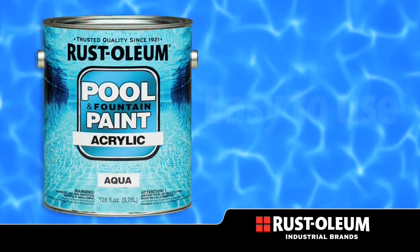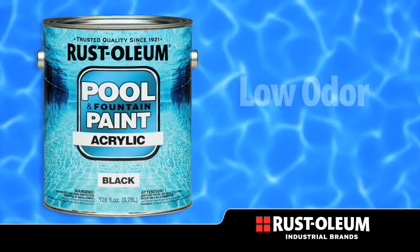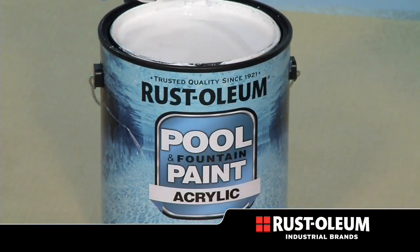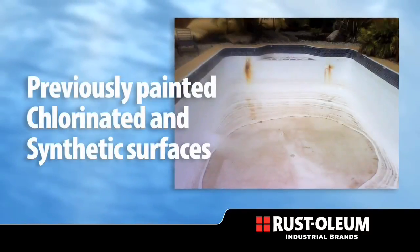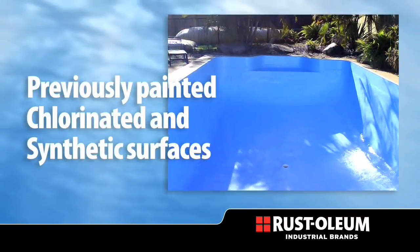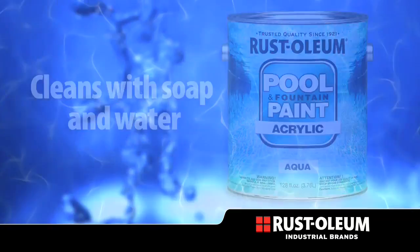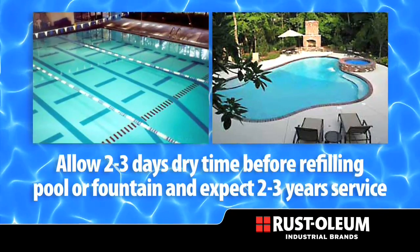Acrylic Pool and Fountain Paint by Rustoleum is an easy to use single component paint with low odor and fast dry times. This high performance acrylic can be applied to uncoated damp surfaces, and can also be applied to previously painted chlorinated and synthetic rubber surfaces. It cleans up with soap and water, and the pool can be filled within three days when short down times are critical.